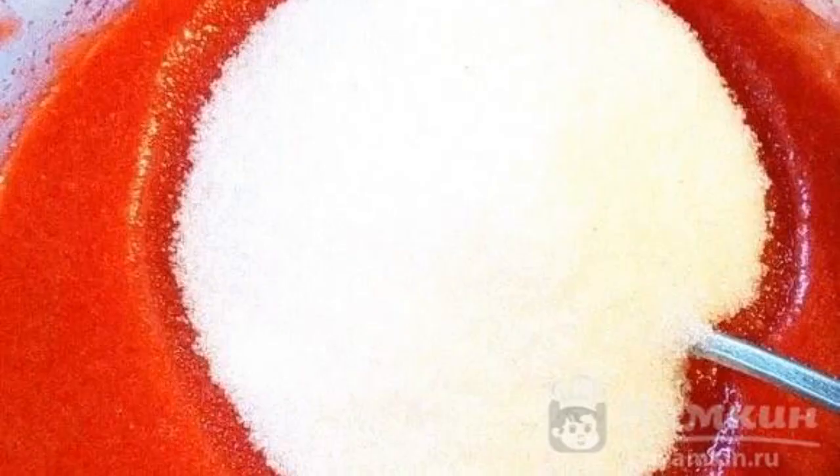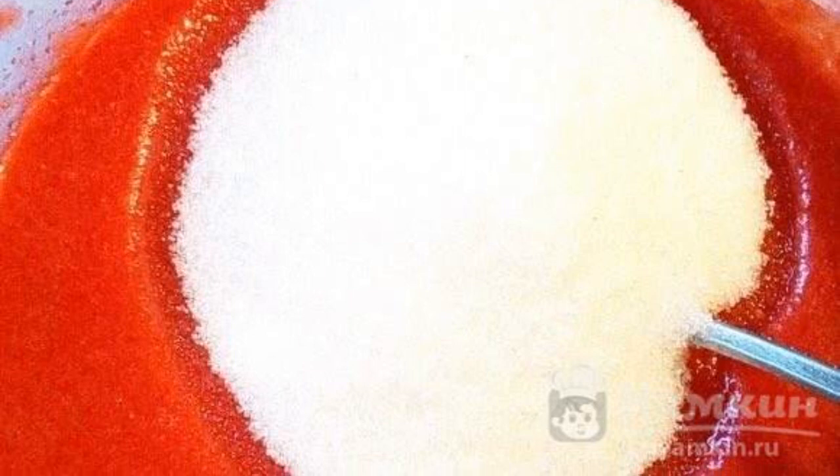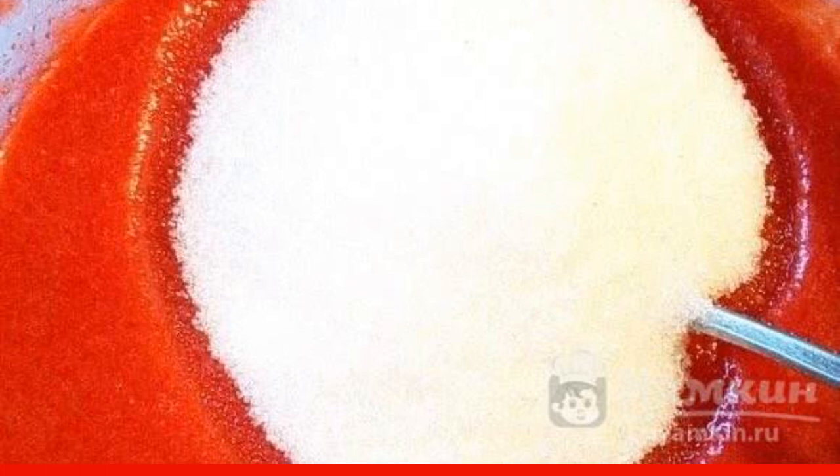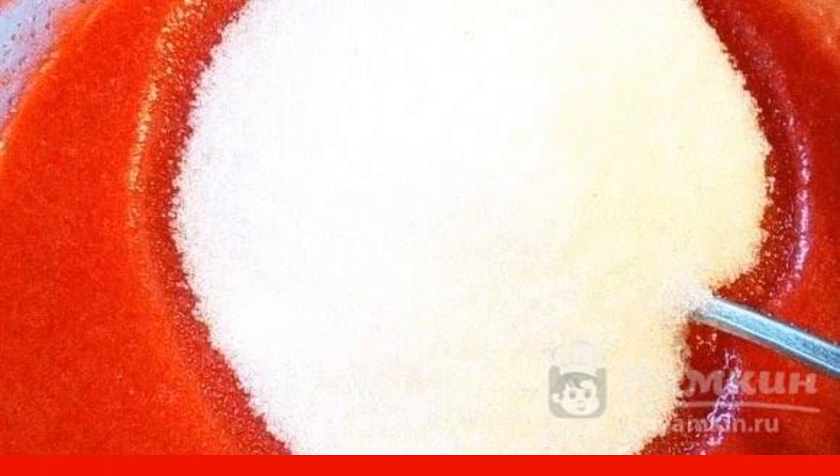Put the strawberry puree on the stove and add 200 grams of sugar. Cook over low heat until the sugar is completely dissolved, stirring constantly.